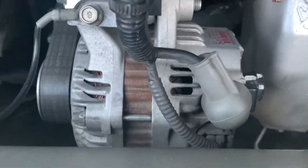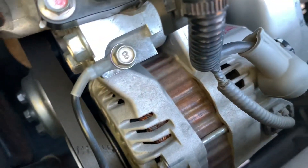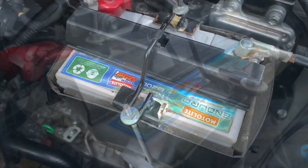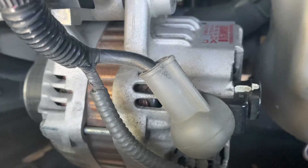This is the alternator. It's our vehicle's electrical generator. Its role is to charge our 12 volt battery and power the electrical components when the engine is running.